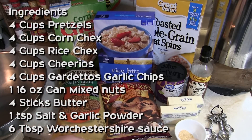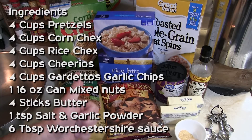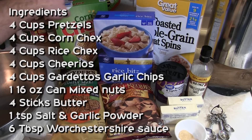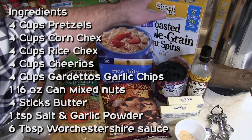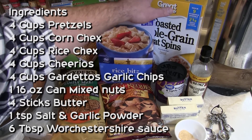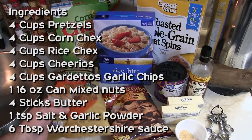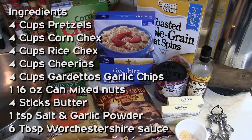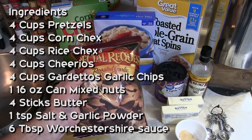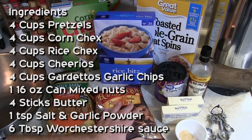Unlike a lot of our recipes, we're actually buying stuff from the store that's pre-made. That's not normal, but it's Christmas time, so we'll get over it. What you have is four cups of corn Chex, four cups of rice Chex, four cups of Cheerios — plain, not honey nut — four cups of pretzels, whichever style you like, and four cups of Gardetto's roasted garlic rye chips.